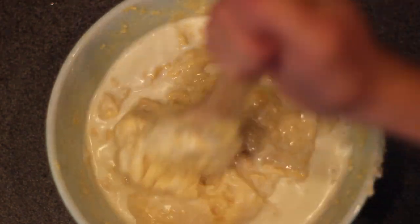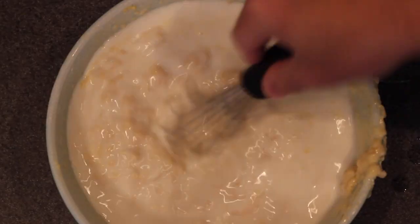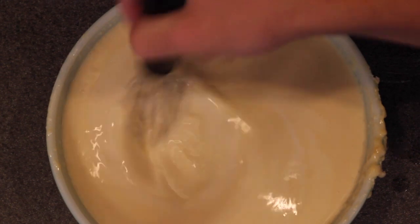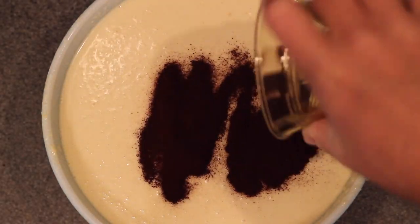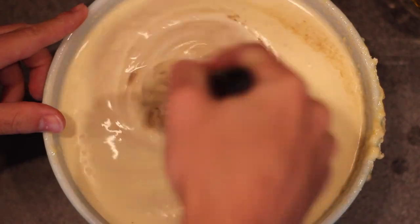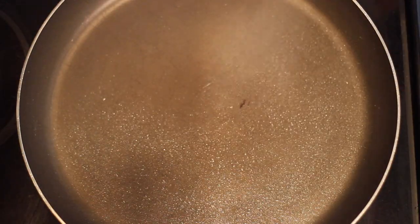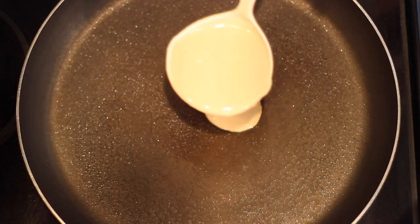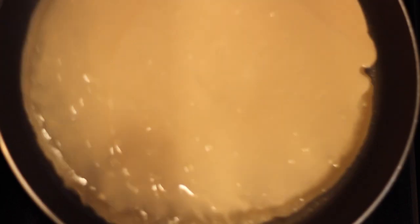Gradually, I pour it in a couple tablespoons at a time and mix it all together. Eventually, you'll be able to switch over to a whisk when it gets easy enough to mix. Just make sure that you mix this super, super thoroughly and add the milk nice and slow. Once you've added all your milk, you're gonna throw in three tablespoons of your instant coffee. Once I got that all mixed up, I headed over to the stove where I grabbed myself a pan, sprayed down some cooking spray, and then spooned on about a half cup of the batter.